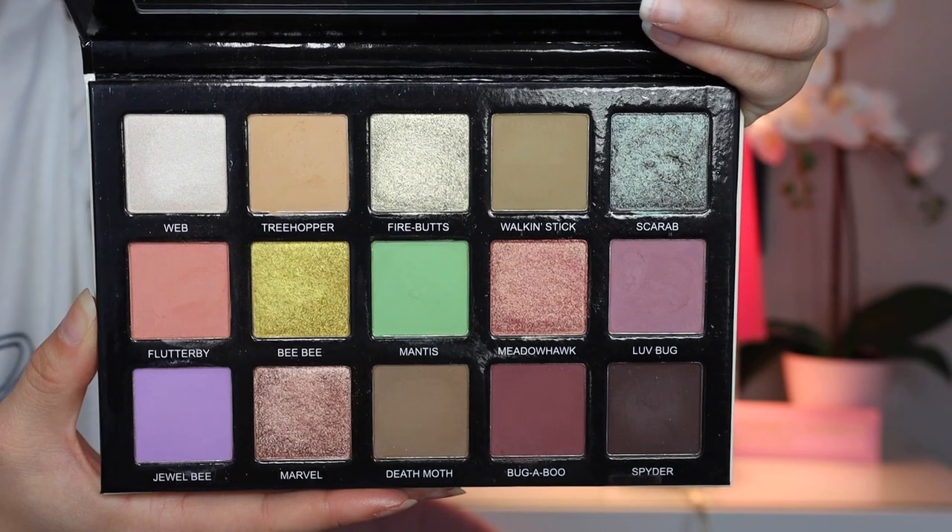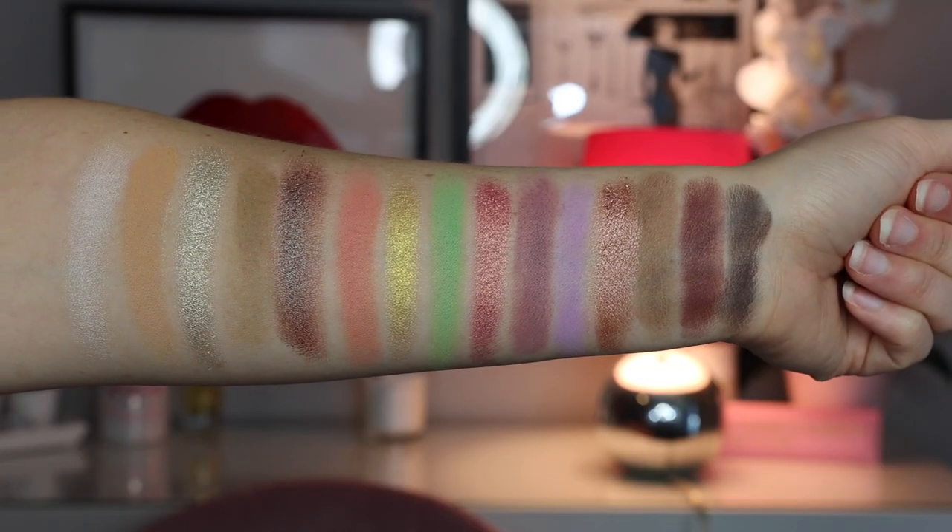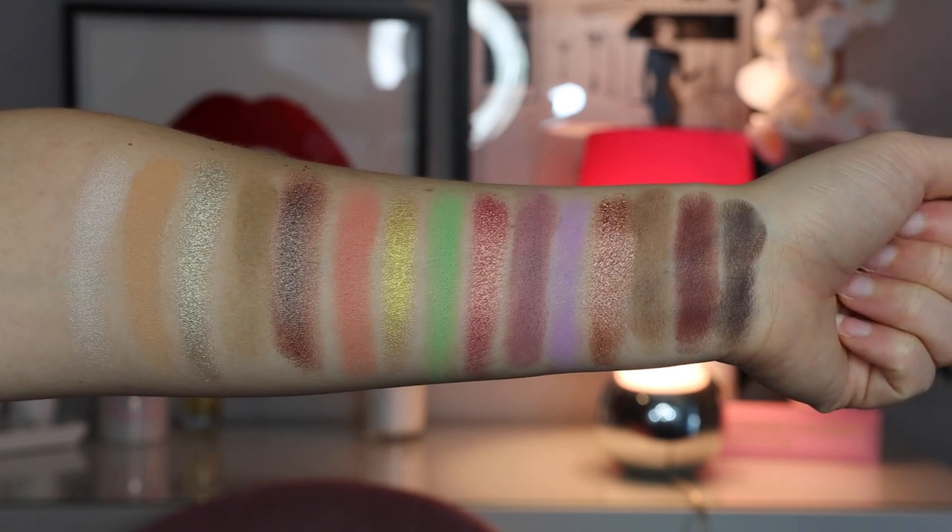I'm fairly new to Sydney Grace's formula, but I've quickly learned they know what they're doing with eyeshadow. Combined with Mel's expertise — she used to be a working makeup artist and does incredible work — I didn't expect anything less than what this palette delivered. It is a 15-pan palette and I love this color story. I'm a neutral girl who loves pops of color, and this is exactly that — more pastel-y kind of colors, plus shimmers that pair with them.